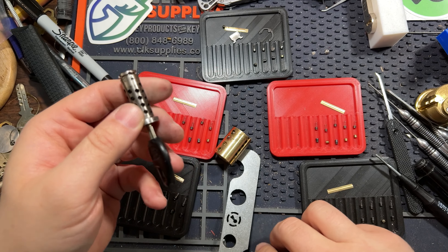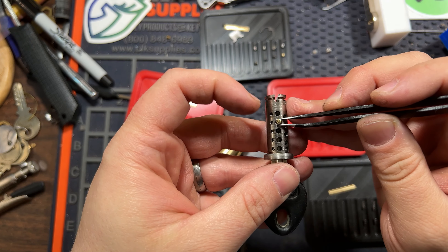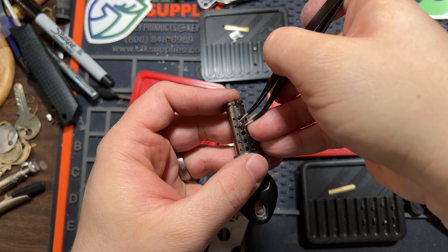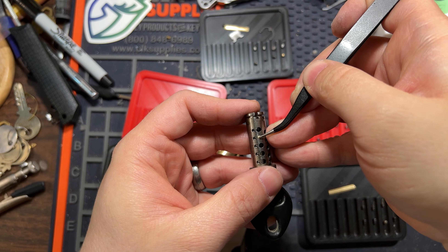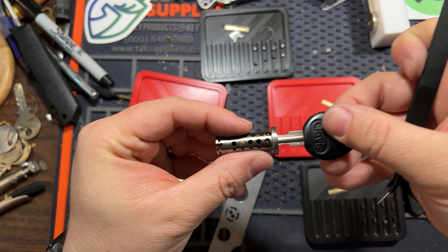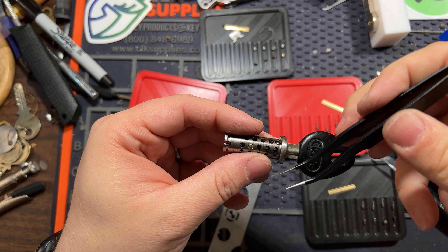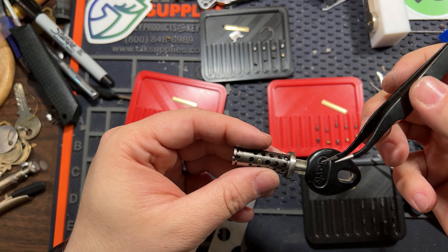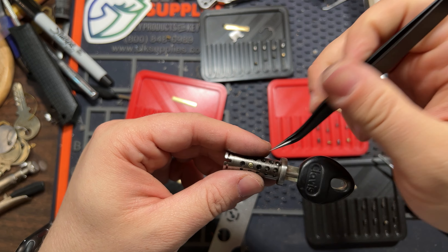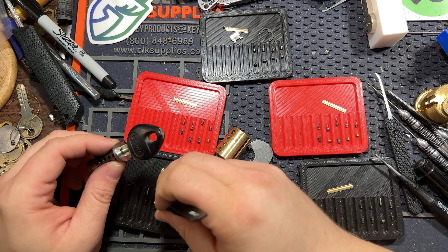I don't see any extra milling or anything like that. Maybe we can test this thing I'm suspecting is a blocking pin. Sure enough — I would have to conclude that those are for mastering. They don't want to leave a chamber vacant because it would make this thing impossible to gut, repin, or service. I think that's probably why they put those blocking pins in — probably for mastering purposes.